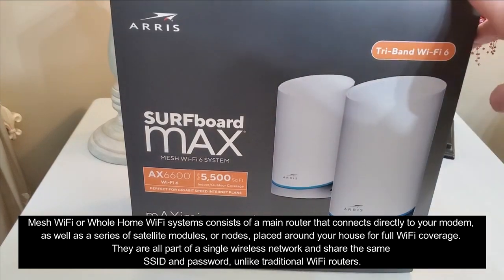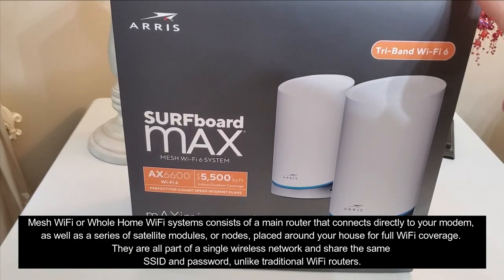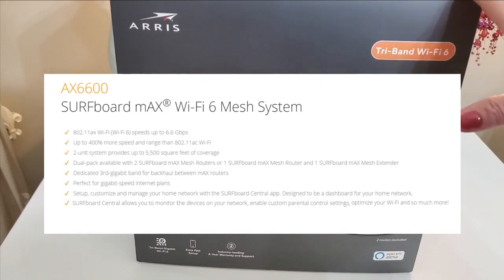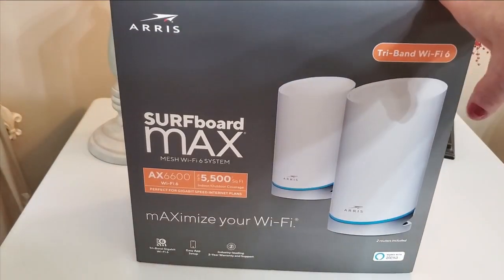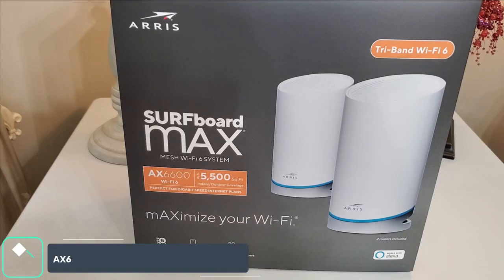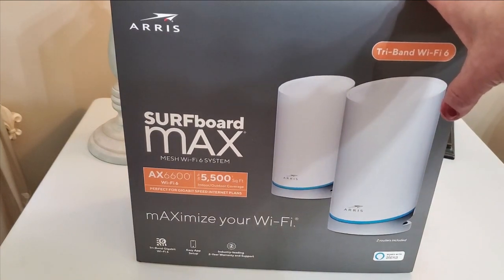You get a router and a mesh extender with a dedicated third gigabit band for backhaul between Max routers. It's perfect for gigabit internet speeds. Setup is easy — it's done through an app. We're going to unbox it first and I'll show you what it looks like. This is a new product from Arris — their Surfboard Max mesh Wi-Fi 6 system.